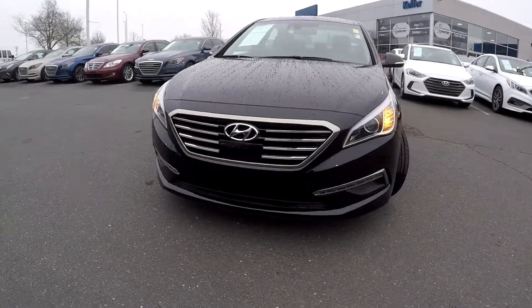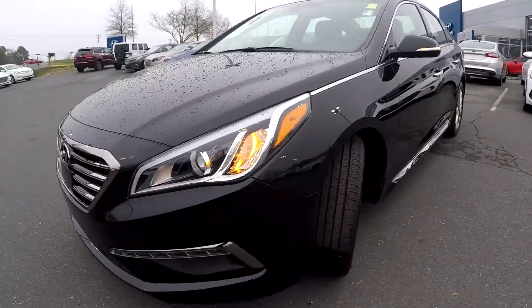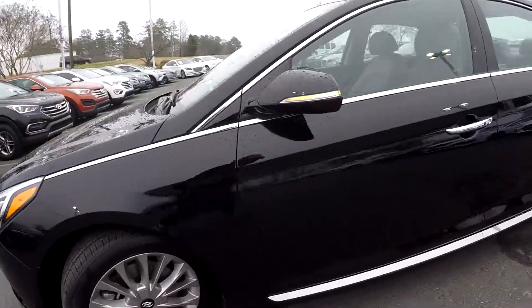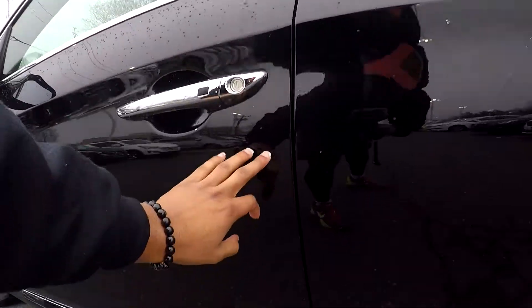Here you are today looking at a 2015 Hyundai Sonata. Going to first start off with these tires, checking for tread here, and going to continue around the rest of this car, looking for any major scratches, scrapes, or dings.